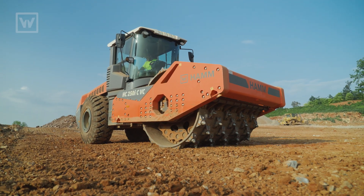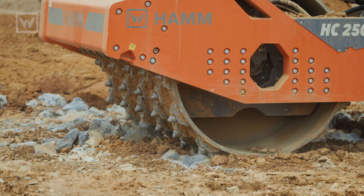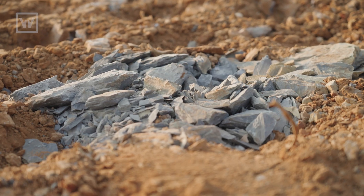We put one on this site and it seemed like everybody was a little hesitant — they were kind of looking at me like, what are you doing? And within a week they're like, this thing's great, it's breaking up the rock, it's doing a great job.